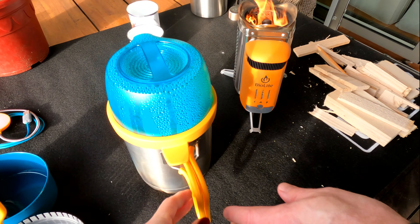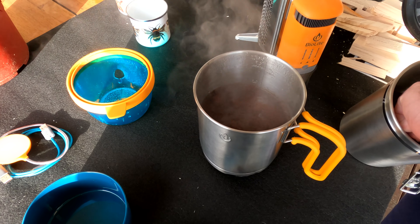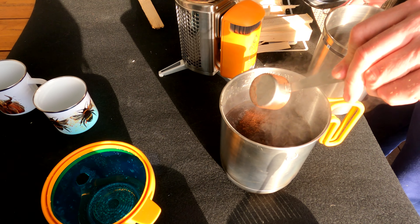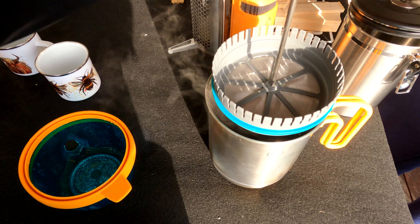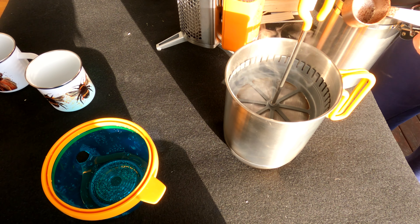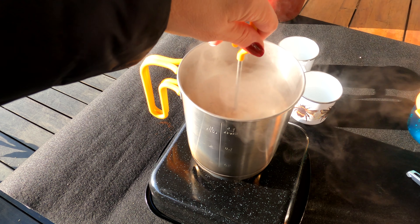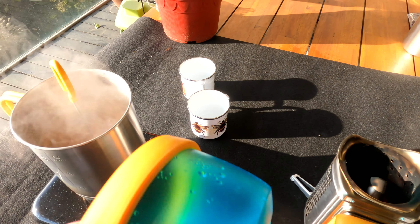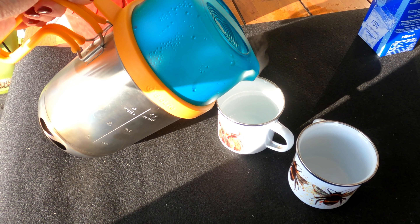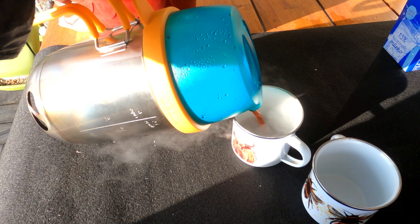Now we need to take this lid off. We'll push the plunger onto the top until it touches the water and just let it stew for a little while. It's been stewing for a little while and now we're just going to push the plunger down. I'm not sure if the lid fits on with the coffee plunger in it or not — oh yeah, it does. Hopefully I've put the lid on properly. Our first pot of coffee.